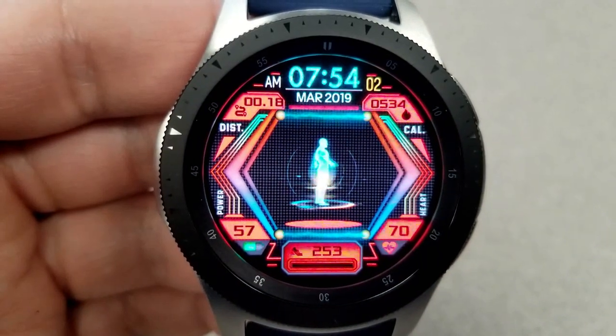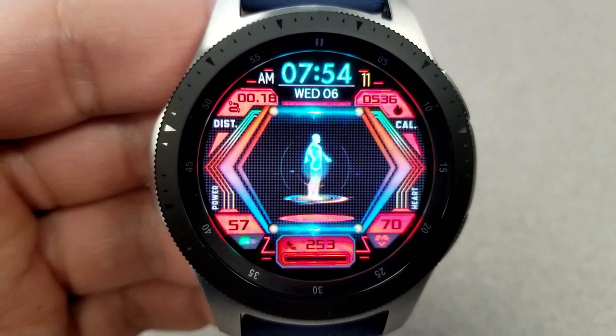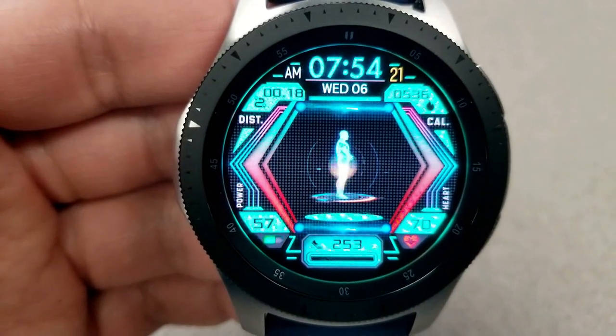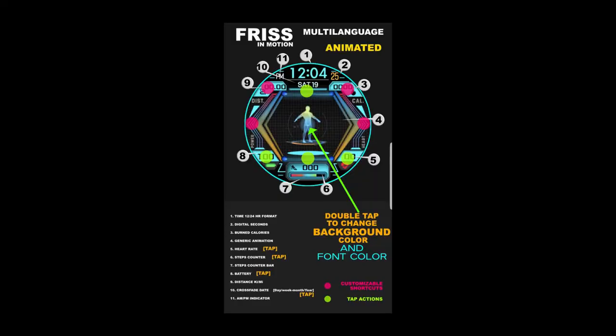In the bottom half you have your battery remaining on the left shown as a percentage, your last recorded heart rate on the right, and your step count right at the bottom. Finally, this one comes optimized with a very colorful AOD mode.